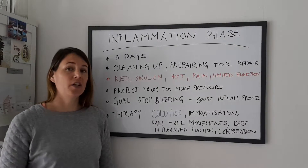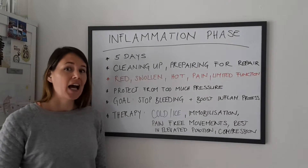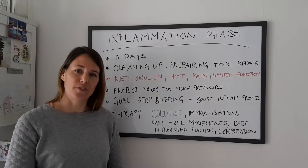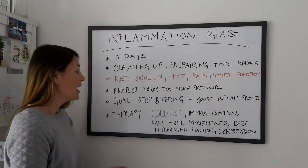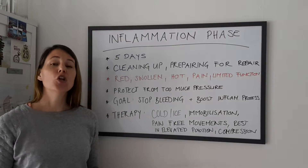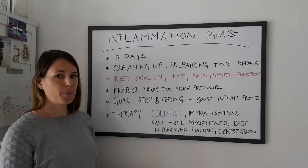The body part is usually red, swollen, hot, you are in a lot of pain, and your function is limited. This phase is to protect you from putting too much pressure on your injured body part.